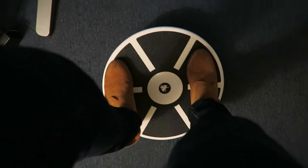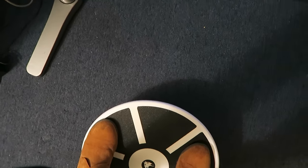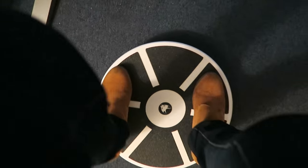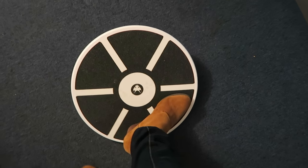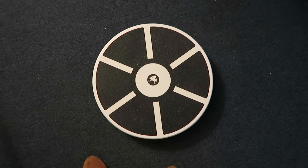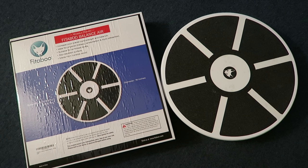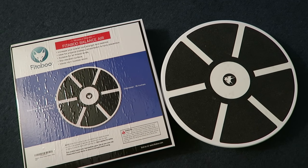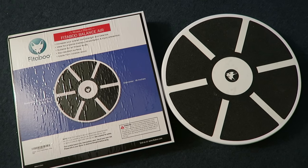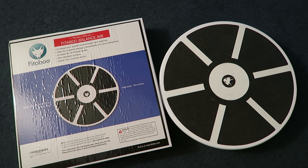What I like about the round shape — actually better than a skateboard shape — is that you can go back and forth to work out muscles that way, or forwards and backwards, and also in circles, both counterclockwise and clockwise. That really gives you a great workout for your core, your legs, and also helps your balance. If you're looking for a wobble board or balance board, I would definitely check out this product — it's really great quality and very sturdy. I'll give you the Amazon link in the description below.